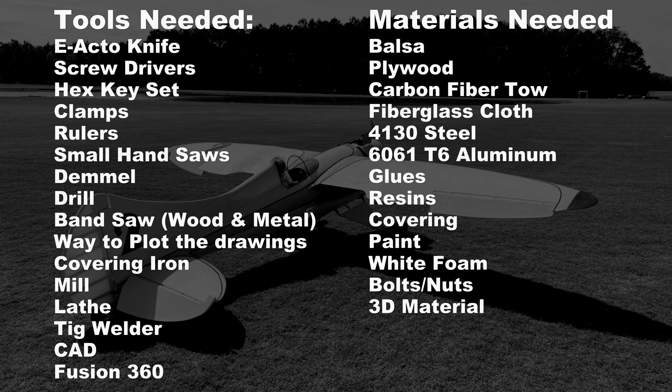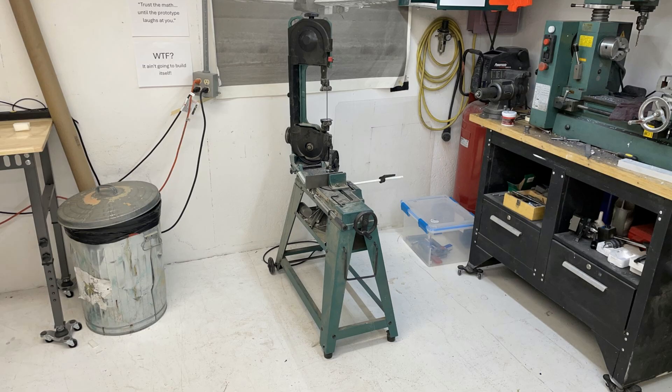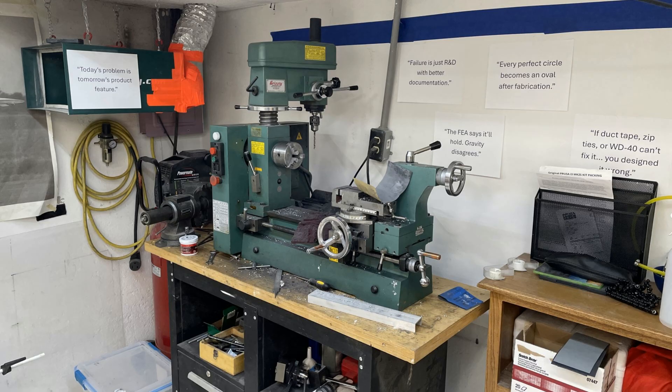Again, these are the tools I used to make this — your mileage may vary, and I'm guaranteeing you it will. Here's a picture of my metal bandsaw; it's from Grizzly Industries and I've had this almost 20 years. It's a workhorse for cutting anything metal. You really need something like this if you're going to be cutting metal parts, which I'll show you later with the motor mount.